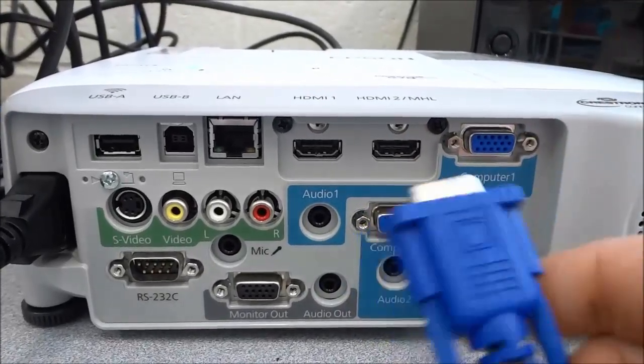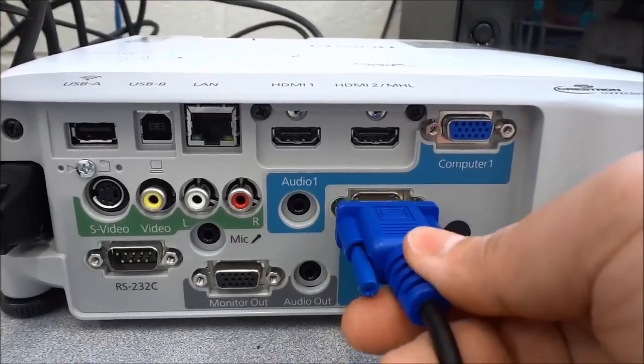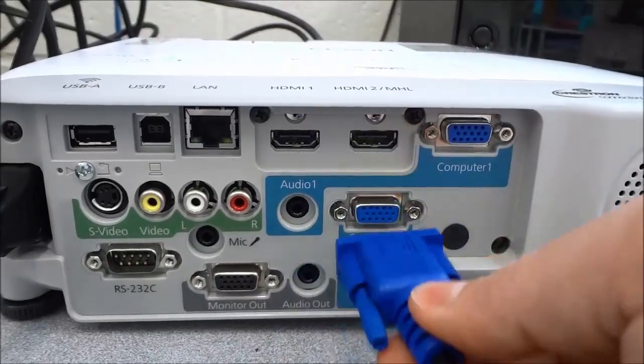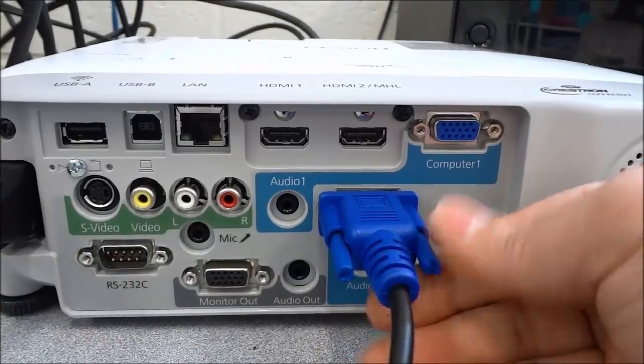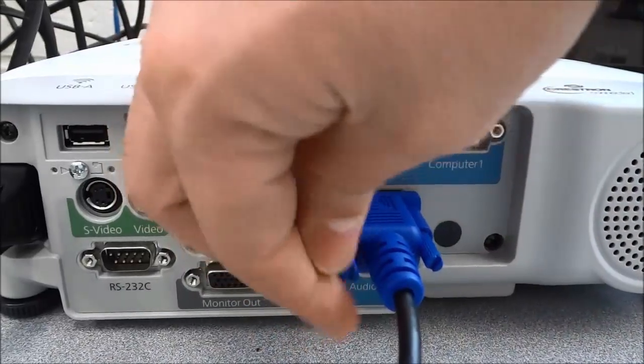So you are going to simply take this VGA cable, or whatever video cable you are using, and plug it in to one of the inputs that matches the cable. So I am just going to go ahead and plug it in to this one right here. And for a VGA cable you simply have to get it in place and then just turn on these little pins right here to lock it into place.